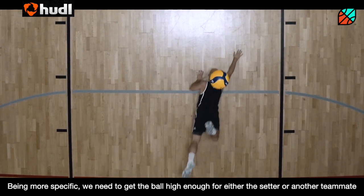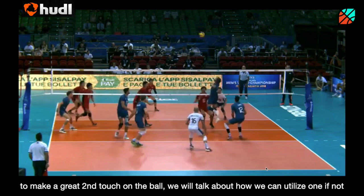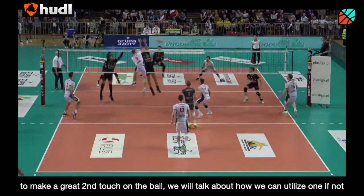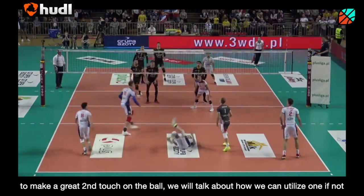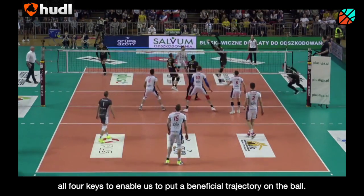Being more specific, we need to get the ball high enough for either the setter or another teammate to make a great second touch on the ball. We will talk about how we can utilize one — not all four keys — to enable us to put a beneficial trajectory on the ball.